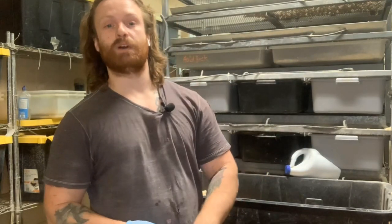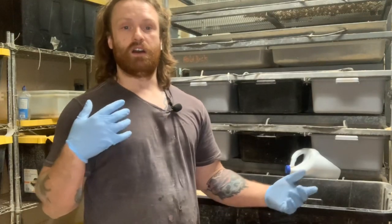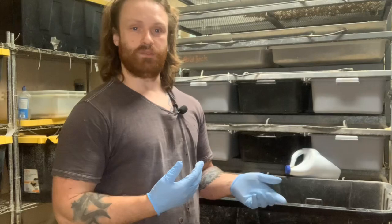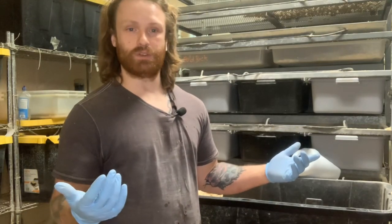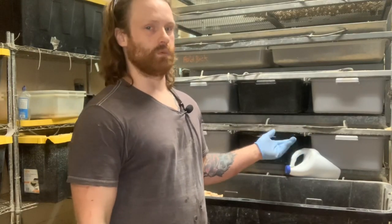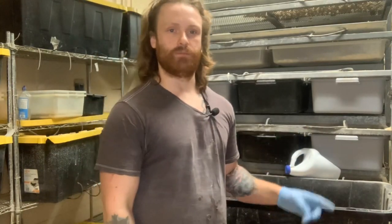Let's go ahead and cut over to the spot where I usually clean tubs, so that way you can see how we run those Reptile Basics tubs. If you have a bigger tub, you're going to want to do a different size ratio. But this is what we found works best. Let's go check it out.